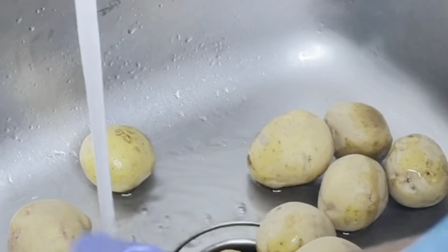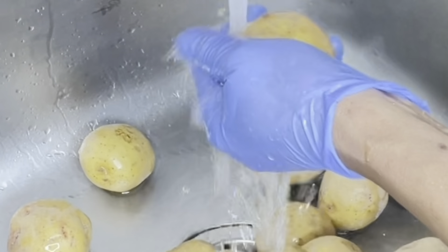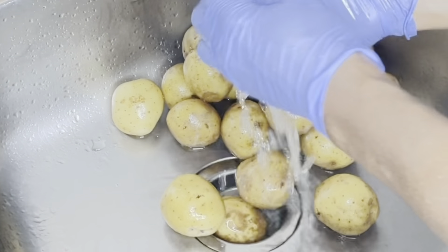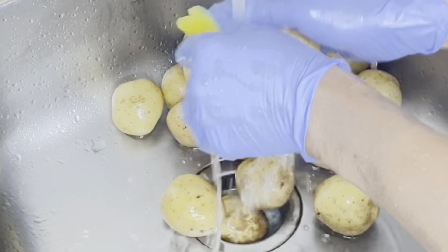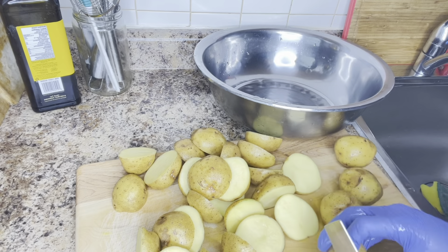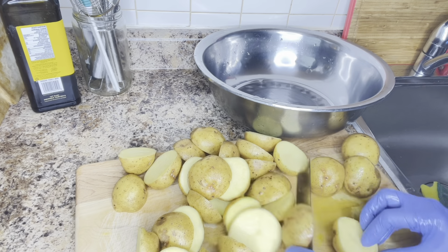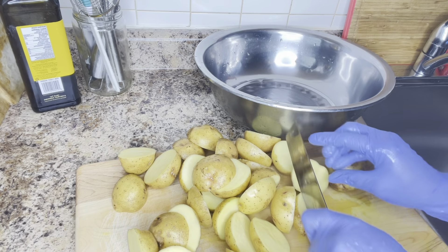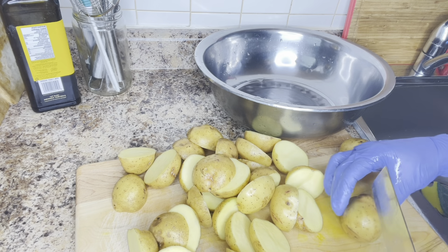Here are the yellow potatoes. I'm going to be washing them with a sponge — I'm not using soap, just water and the sponge — so make sure they are properly cleaned. After cleaning them, I will cut each one in two pieces.